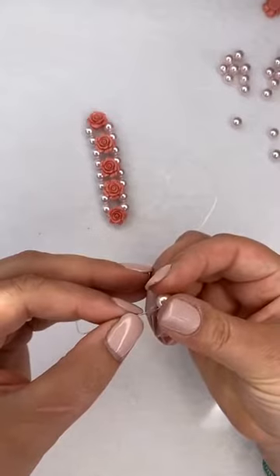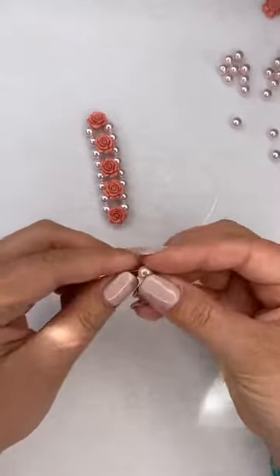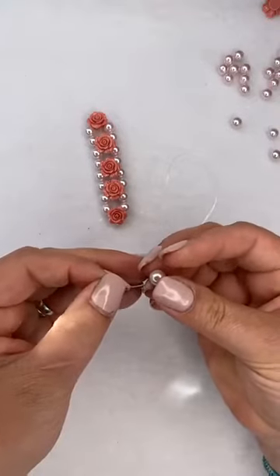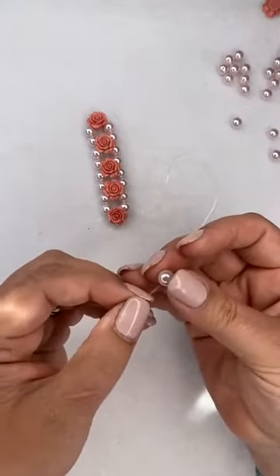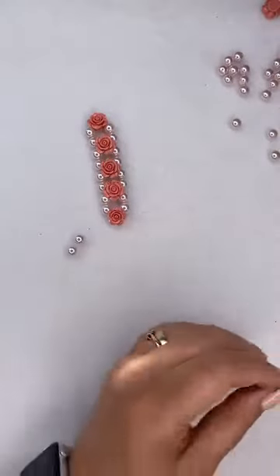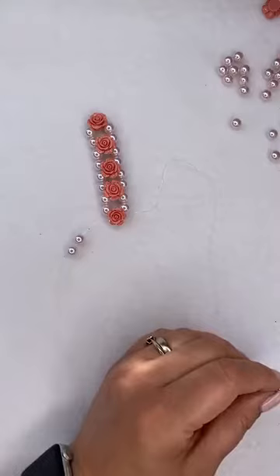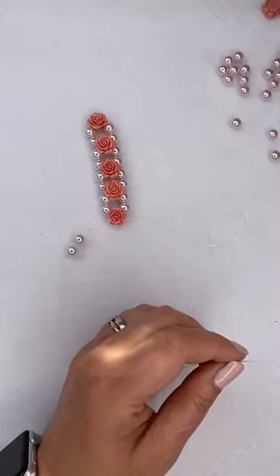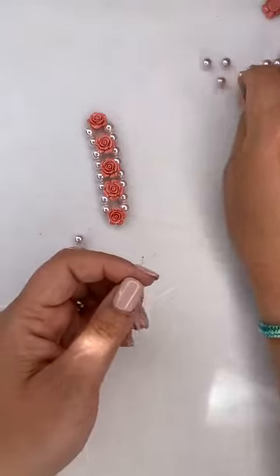I'm just keeping on adding two pearls on either side of each rose, then the next rose - it really comes together quickly.